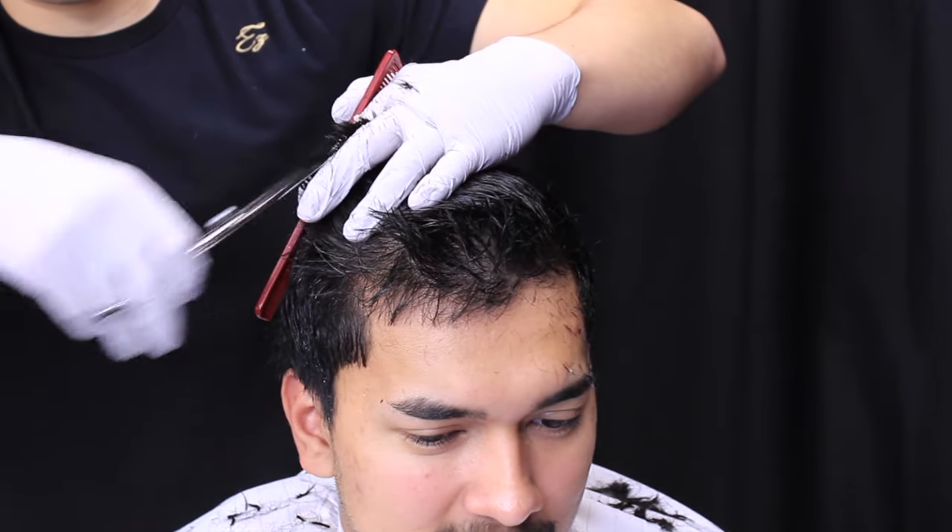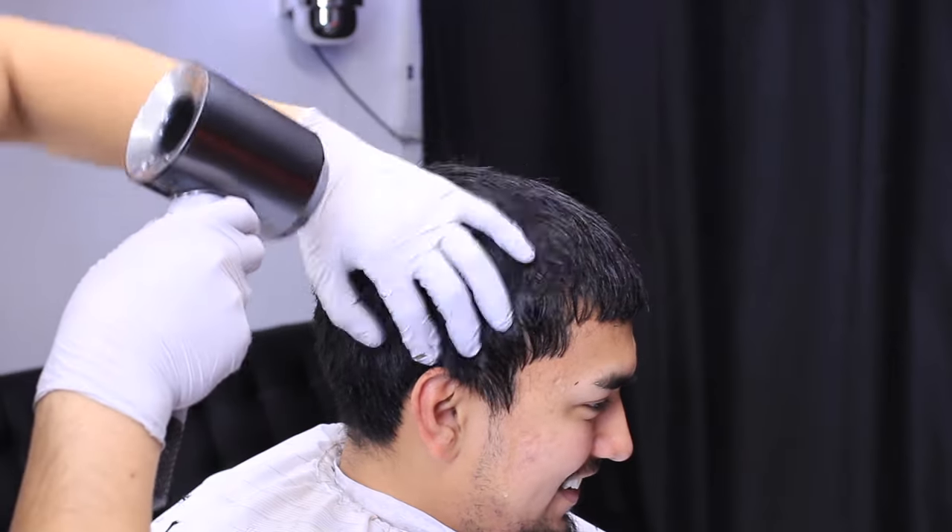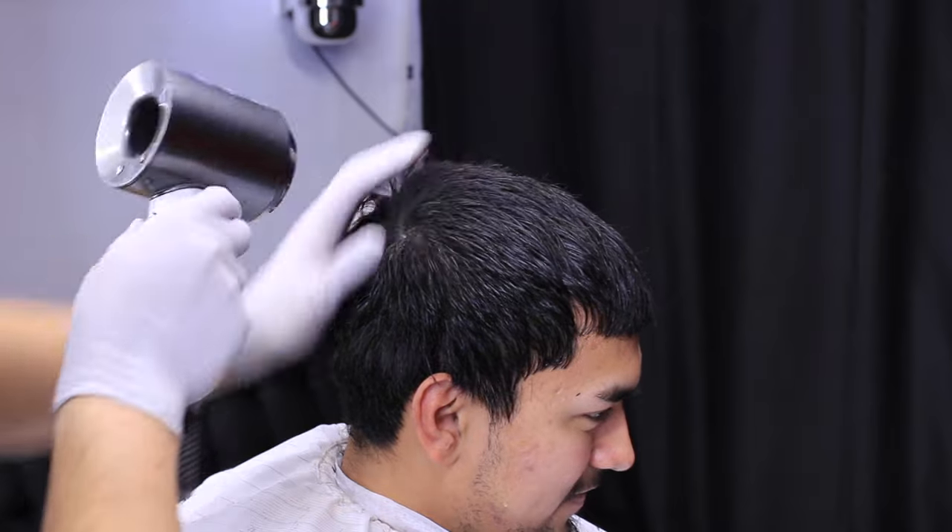You're going to continue this all the way to the back of the head, just making sure it's even. Then I'm going to use my blow dryer here just to completely dry his hair.